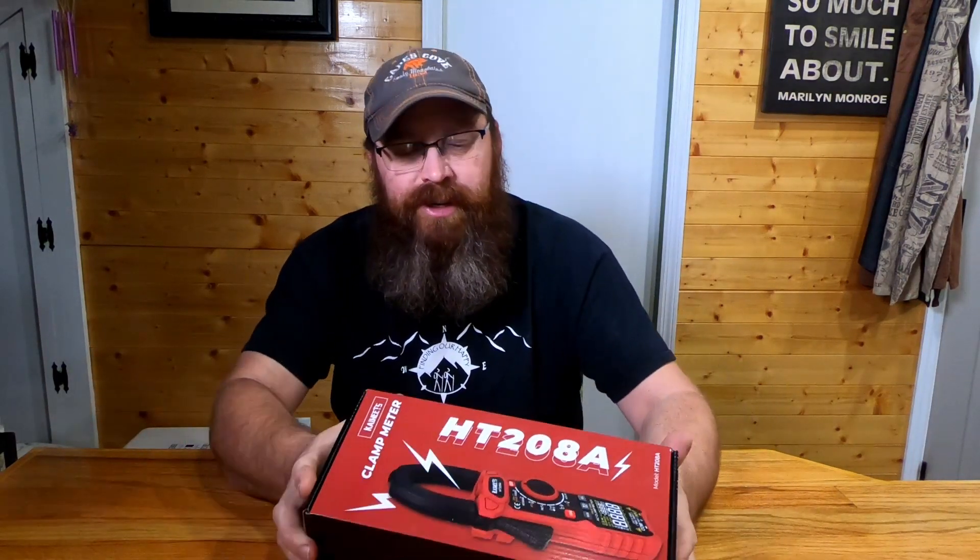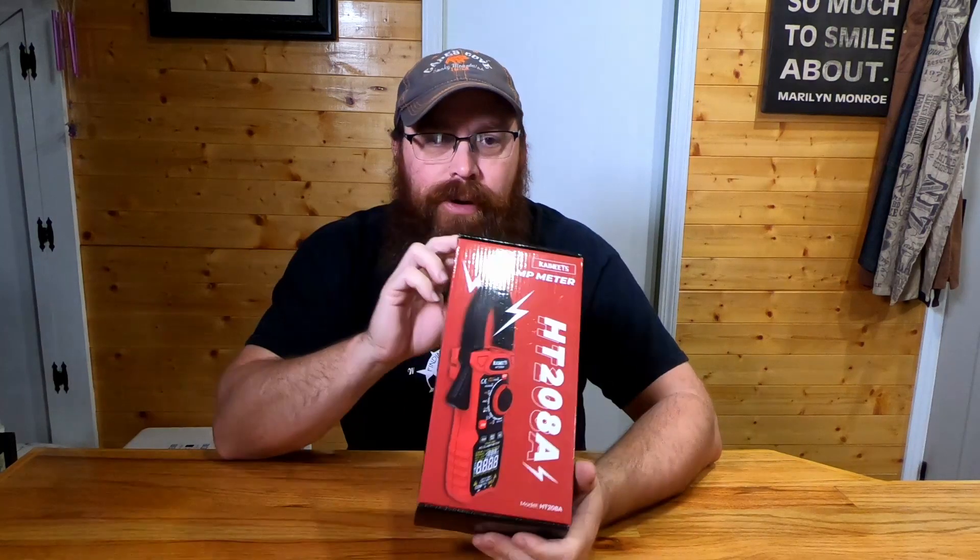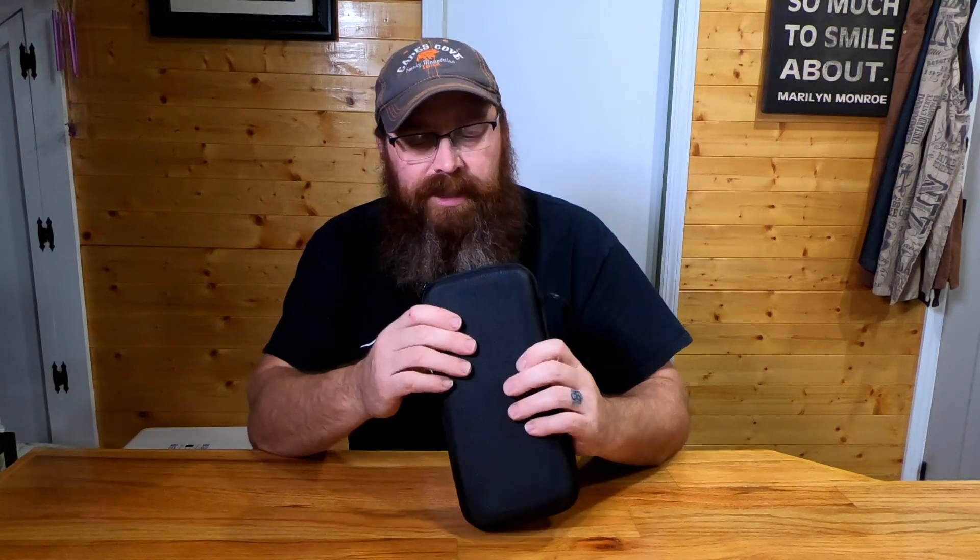What's going on guys — today we're looking at the Kawitz HT208A clamp meter. Kawitz was nice enough to send this out to us and we're super stoked to check it out. Let's see what's included — it comes in a nice solid case.